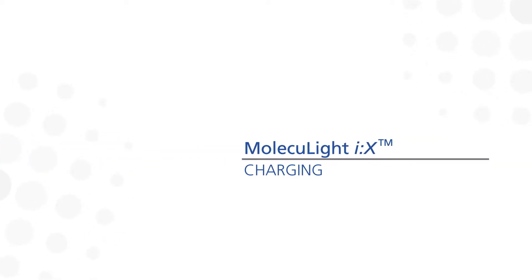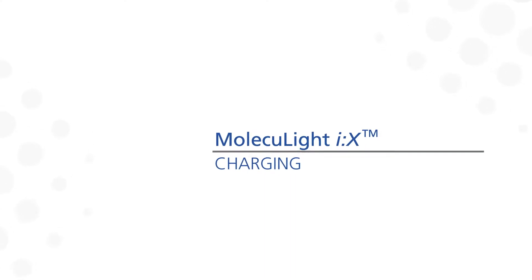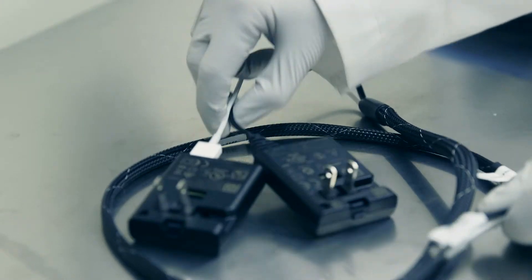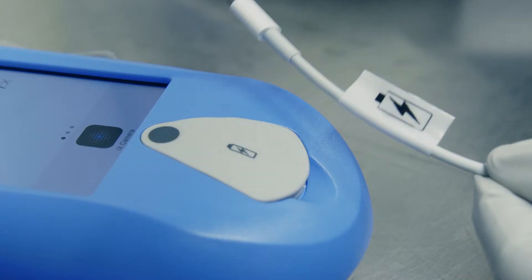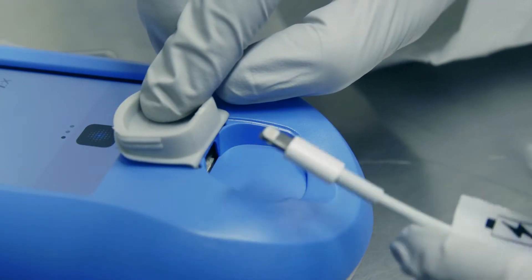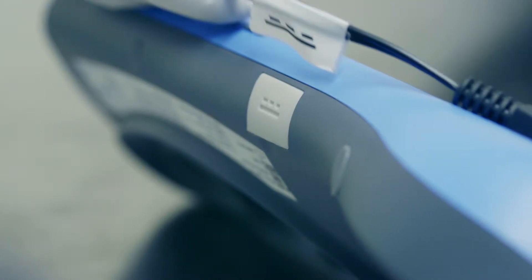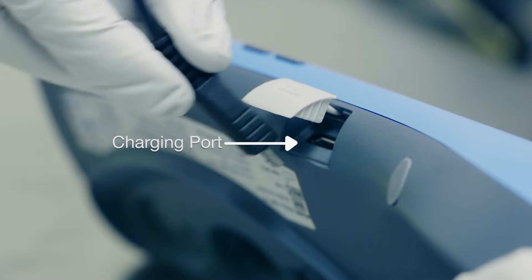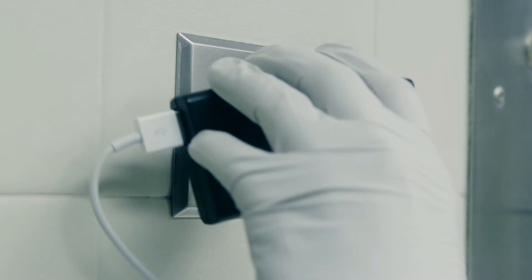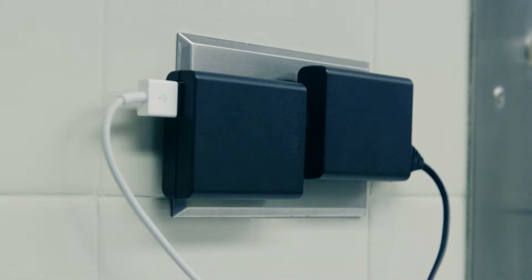Just like any battery-operated device, it's important to make sure the Moleculite iX is fully charged so it's ready to go when you are. This is the Moleculite iX connecting cable and this is the Moleculite iX power cable. The first step is to connect the Moleculite iX connecting cable into the port on the display screen. Then connect the micro USB power cable into the charging port on the side of the device. Now you're ready to connect the ends of both cables into an electrical outlet. The device and the display screen charge independently, so it's important to ensure both are charging.